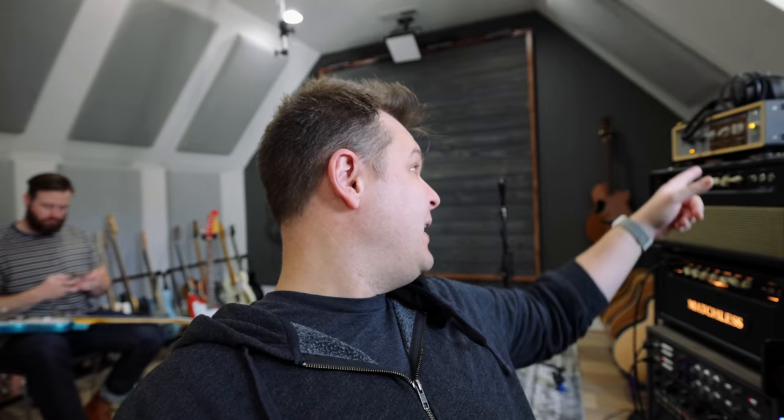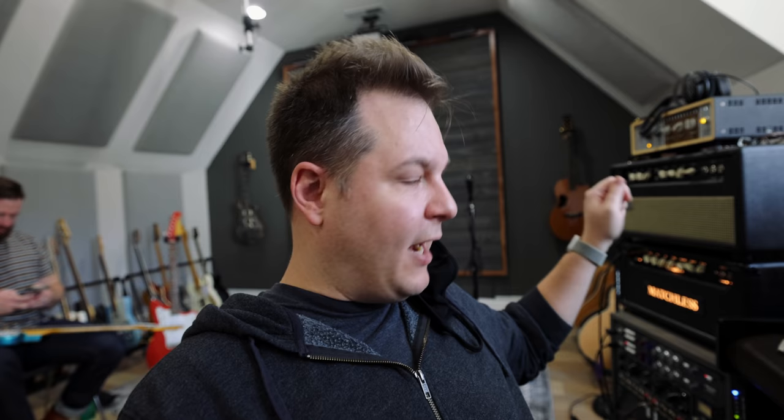So the Ox acts as a load box, and then it does speaker cabinet and microphone modeling, as well as other things that are really good internally. Then it gives you a direct out. It also has a line out so you can run through the Ox to your cabinet, which is what we're doing. And you can attenuate the output of your amp — you can crank it up but have it quiet if you want, which is really nice.